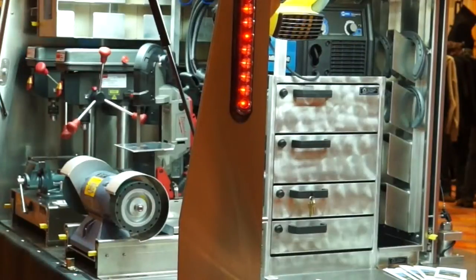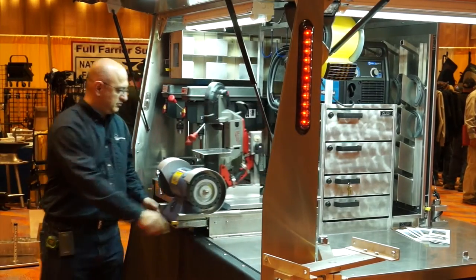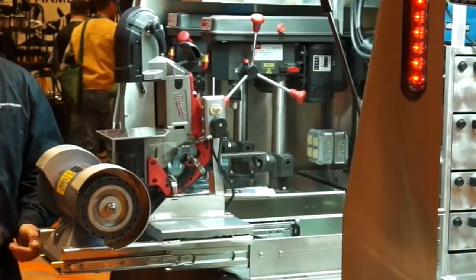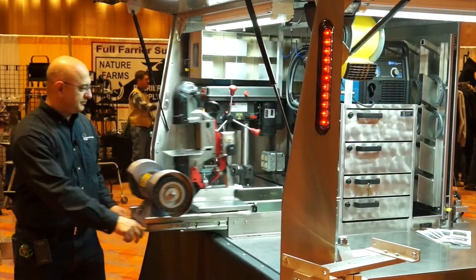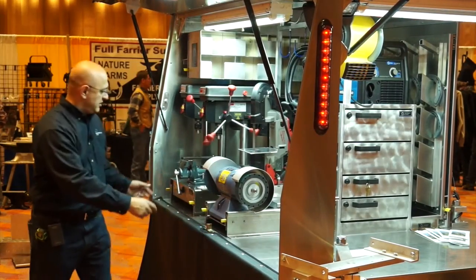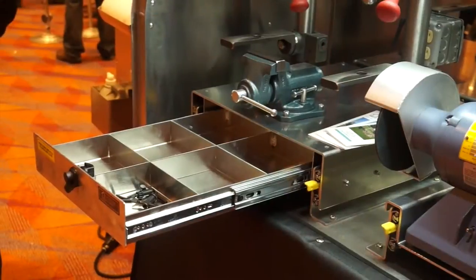We've also equipped this particular trailer with a complete power tool setup that's on the driver's side. Here we have a band saw setup with a 6-inch expander wheel on a Beldor half-horse grinder, and a slide-out double drill press drawer with two drill presses.